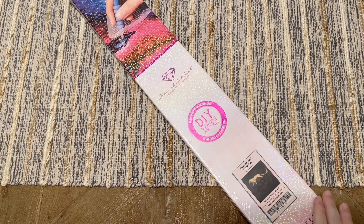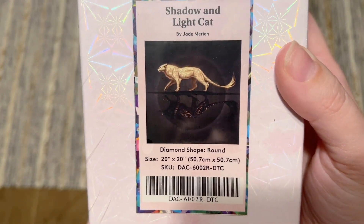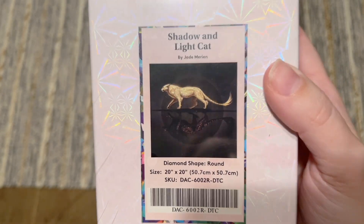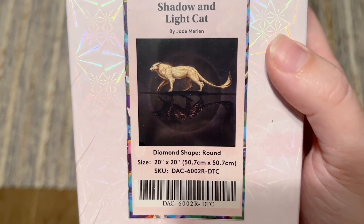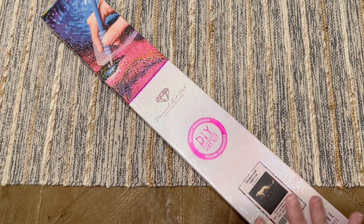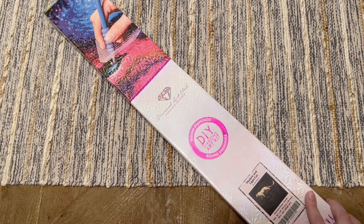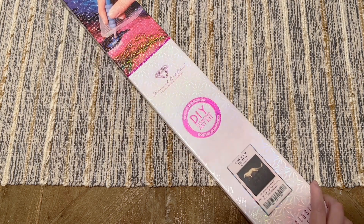Today I'm here with a sneak peek unboxing of this beautiful kit from Diamond Art Club called Shadow and Light Cat by Jade Marion. This is one of the new releases coming out this Saturday, June 17th at 9:30 a.m. Pacific, 12:30 p.m. Eastern. If you are in the Diamond or Ruby tier of the rewards program, you get a half-hour early access window — sometimes those emails come in a little earlier, so set an alarm and start checking 45 minutes beforehand.